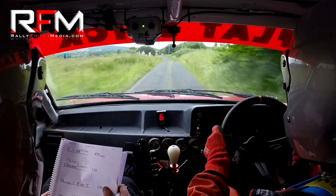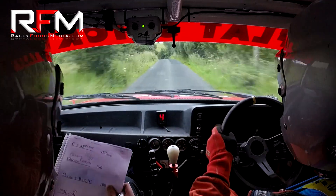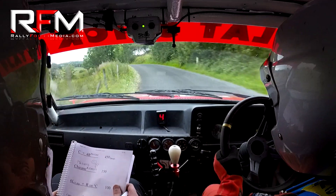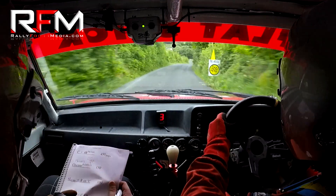Flat right on crest. A hundred. Watch your care. Five left over the crest, tightens to a four left. Keep in on the four left, keep in here. Yeah, that's fine. And crest four right, opens to a five right. Four right, opens to a five right.